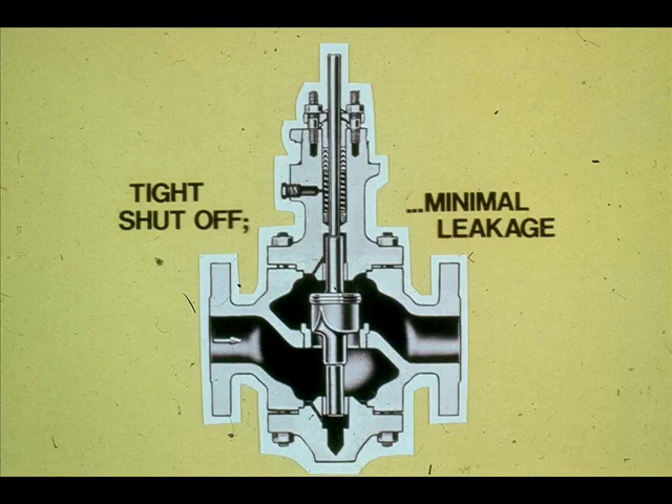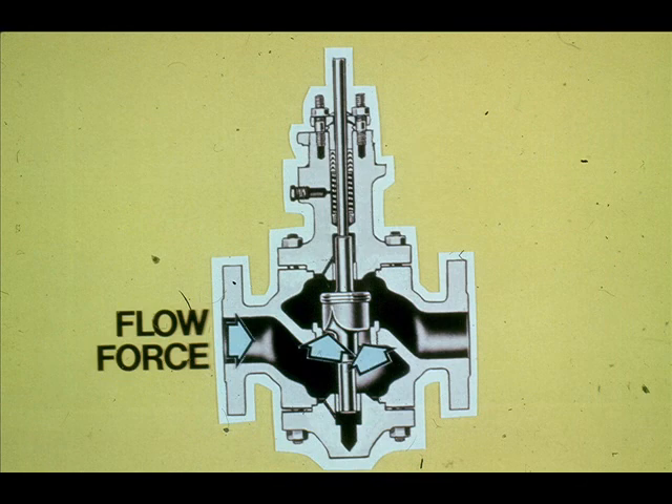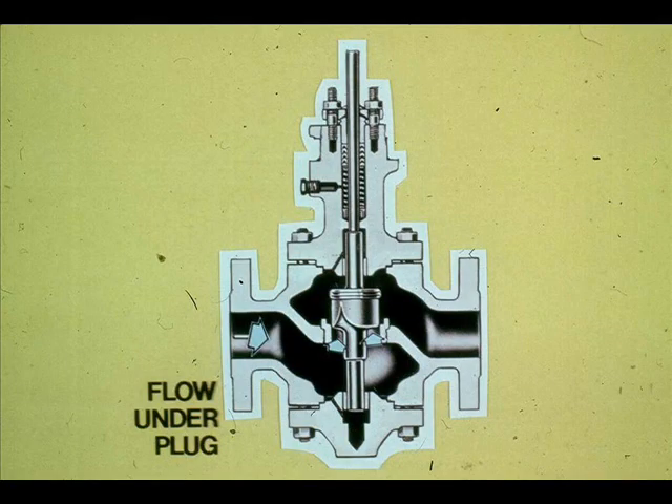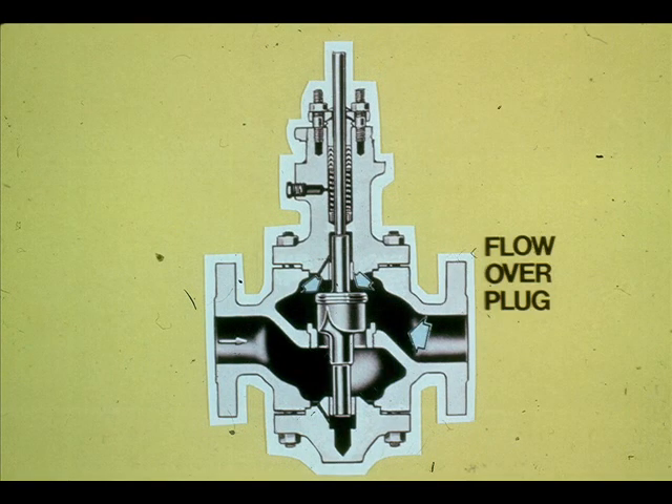Single seated globe valves are used in applications that require a tight shutoff capability. Since all the flow force acts on the single plug, it can take a great amount of force to operate the valve. Flow can be channeled under a single seat plug to aid the valve in opening, or the flow can be channeled over the plug to assist in closing.